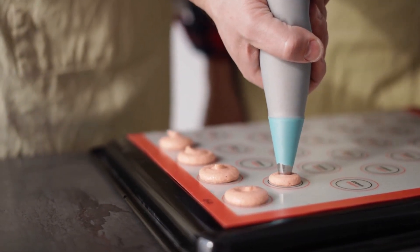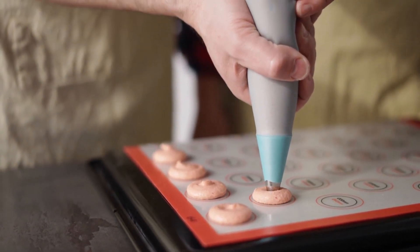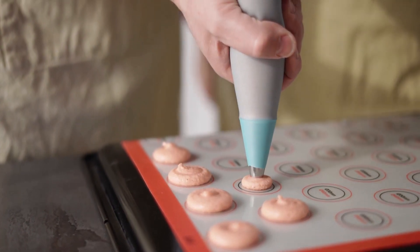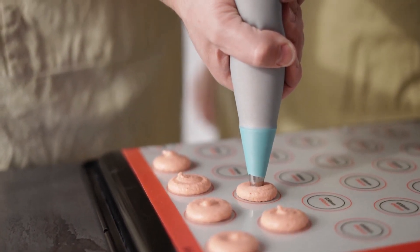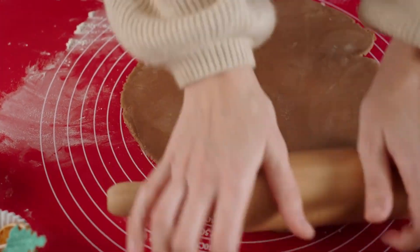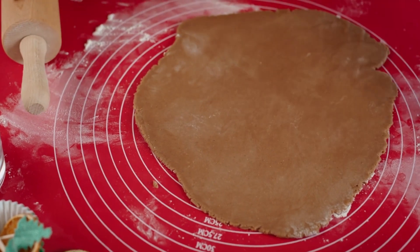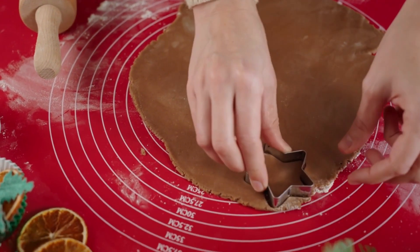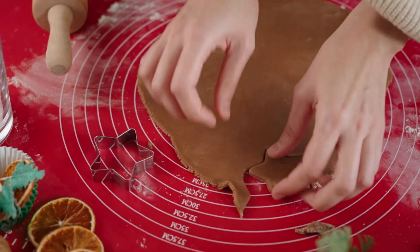Hey there, baking enthusiasts! Welcome back to our channel. Today, we're diving into the world of silicone baking mats, and we've got the lowdown on the top 5 mats you need to check out in 2023. If you're tired of dealing with parchment paper or sticky messes, you're in the right place. Stick around until the end because we've got some fantastic options to share.